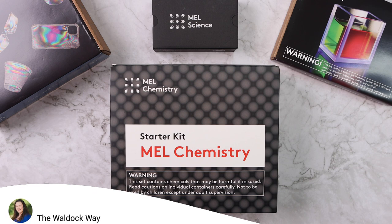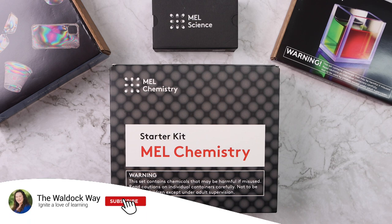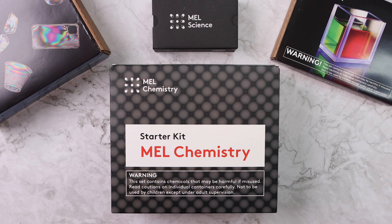Hey everybody! Welcome to The Wall Duck Way. I'm Jessica and today's video is going to be a MEL Science unboxing. I actually have a mix of MEL Chemistry as well as MEL Physics because we've been doing both of them at our homeschool for the past year. I wanted to show you both and do a lesson with Emily and Kevin so you can decide for yourself what is the best fit.